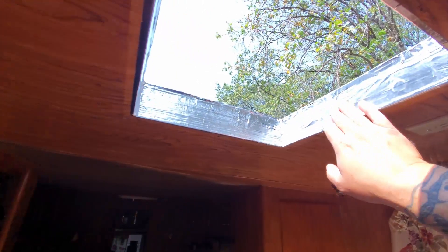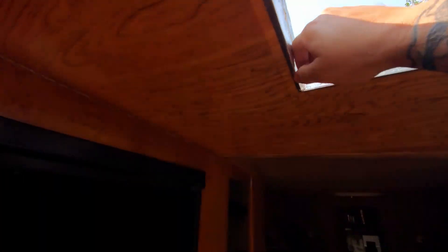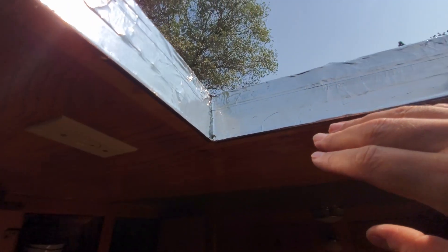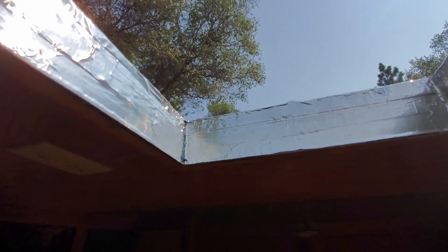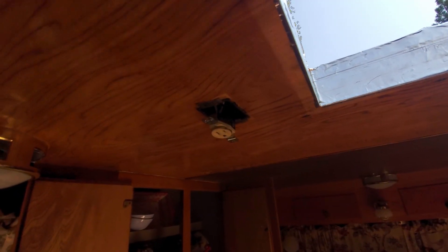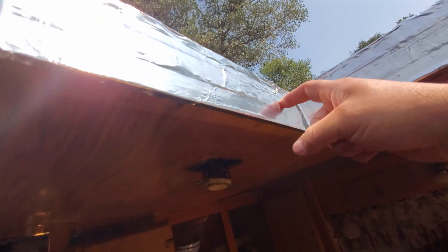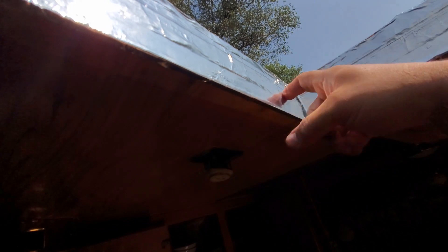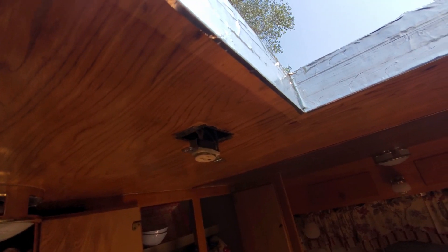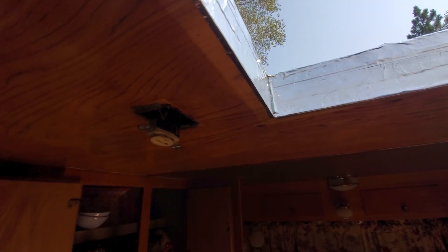Got it all sealed up all the way around where it fits into the inside and up on top. Now there's just no way any air is going to escape when the air conditioning goes on. You don't have to do this, but I definitely recommend it — doesn't cost a lot or take a lot of time. Now I'm going to drill the hole through into this box and tap into those wires. Once the cord goes through, I'll reseal around that as well to maximize airflow and prevent any air from escaping.